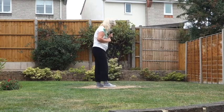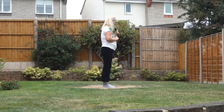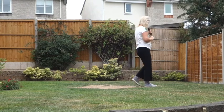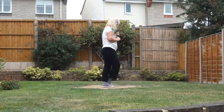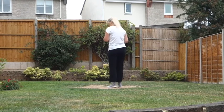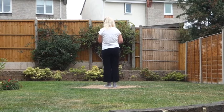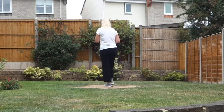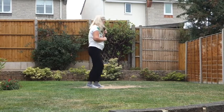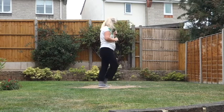Let's do that section once more. Samba steps, off on the right. Seven, eight. Cross side rock, cross side rock, forward rock and back, touch. Let's add that to the top. Shuffle steps making that three quarters of a turn, off on the right. Seven, eight. Right shuffle, left shuffle, right shuffle, left shuffle. Samba step, samba step, forward rock and back, touch.